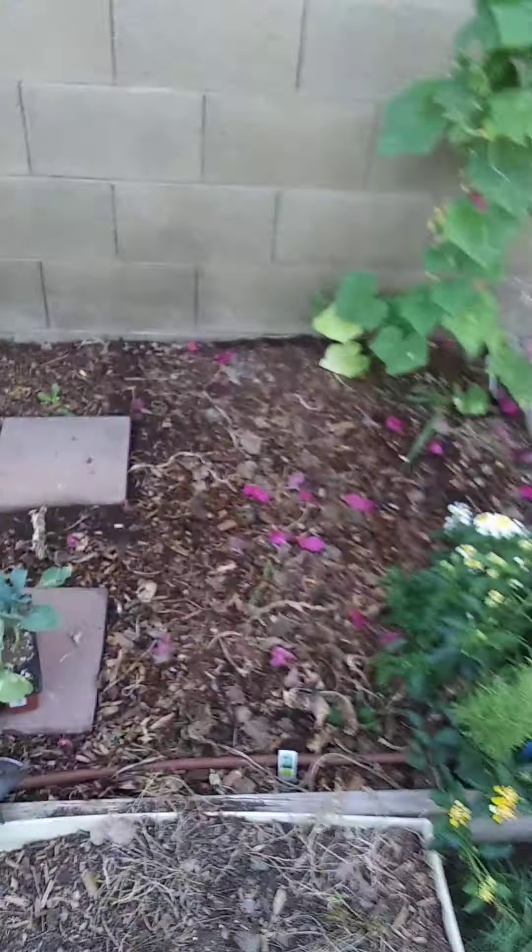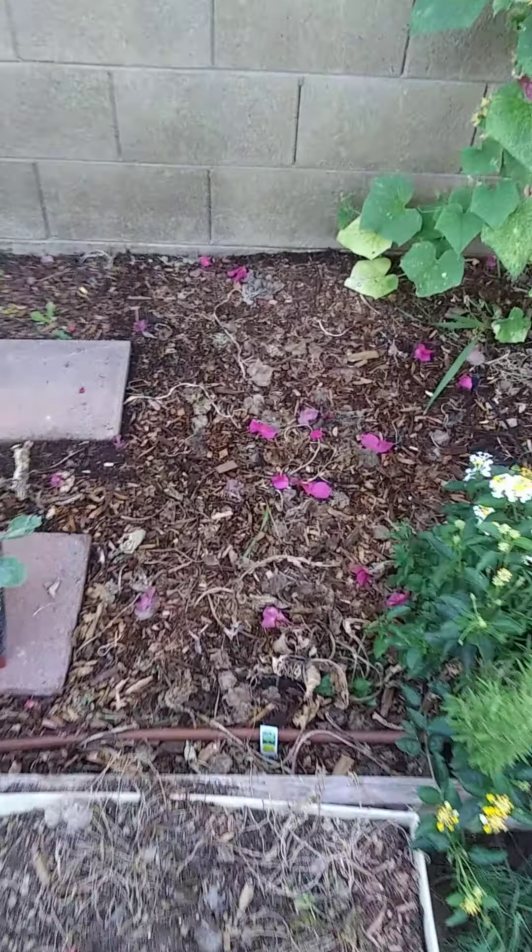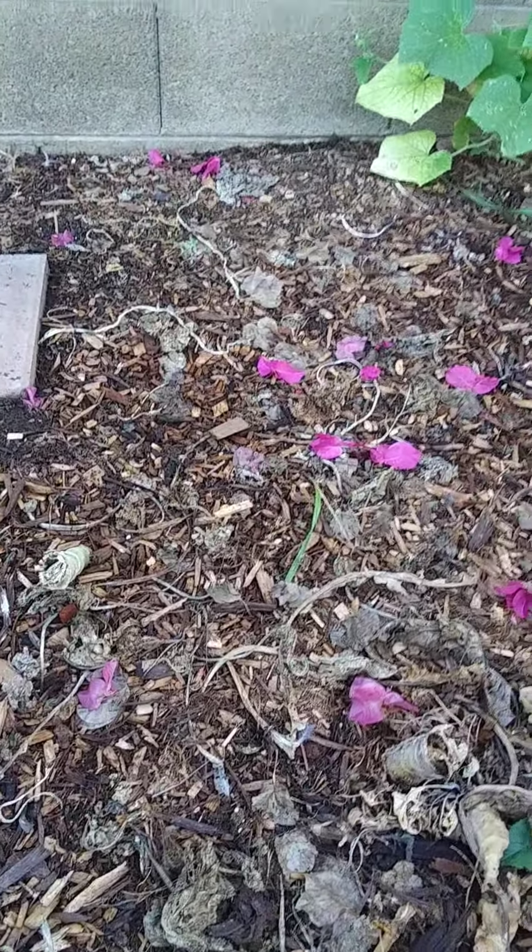Hey everybody, thank you for watching my Glendale garden. I'm going to quickly show you guys my plant hall placement of where I'm planting all of the plants, so let's get started. First, we're going to be putting the broccoli —